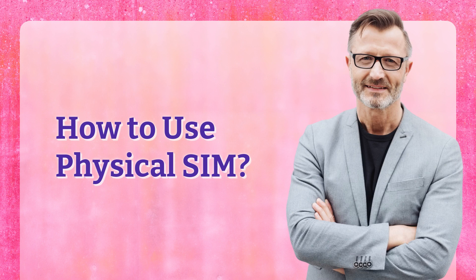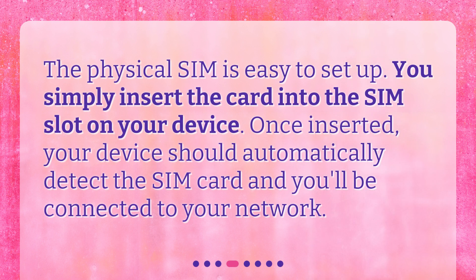How to use Physical SIM? The Physical SIM is easy to set up. You simply insert the card into the SIM slot on your device. Once inserted, your device should automatically detect the SIM card and you'll be connected to your network.